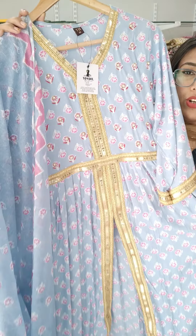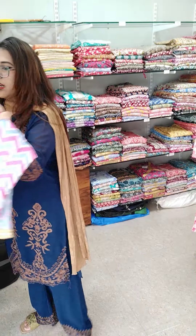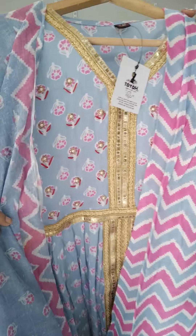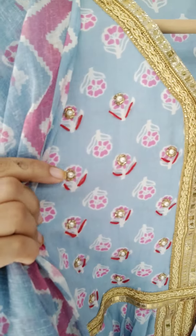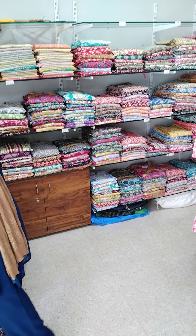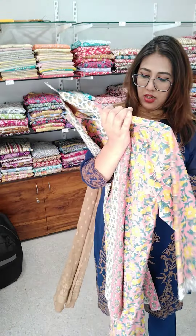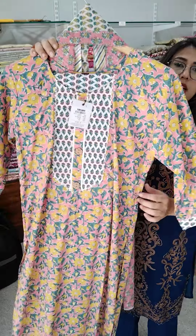Sizes 38, 38, 40, 40, 44, 44 — ₹600. Premium rayon article. It has hand embroidery, kardana and pearl work on it. Medium, large, XL, double XL — ₹600 article.